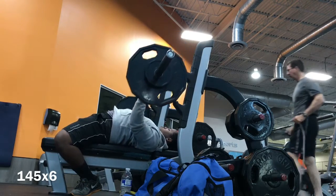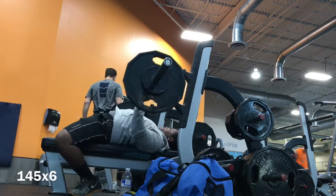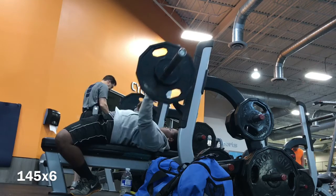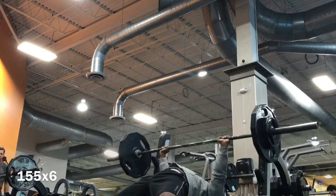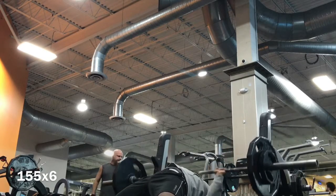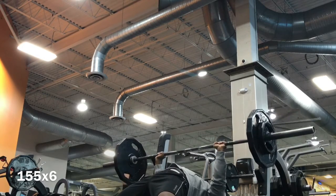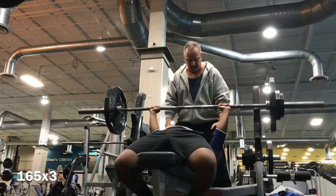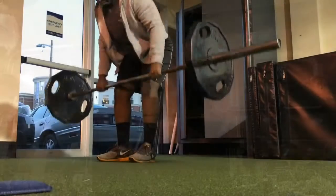After the 135 set I magically learned how to count. I moved on to 145 for 6 — supposed to hit it for 6, and I did it. The voice in my head was saying 'yes you can' — it was Obama's voice from 2008. After that I hit 155 pounds for 6 like I was supposed to. Then for 165 I decided to do two sets of three instead of one set of five because I didn't want to risk dropping it on my neck. I had somebody spot me too.